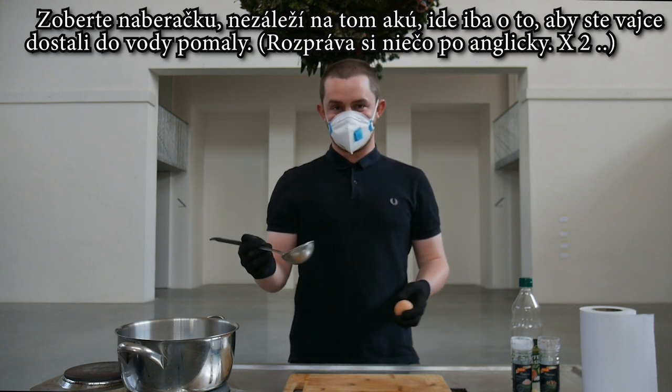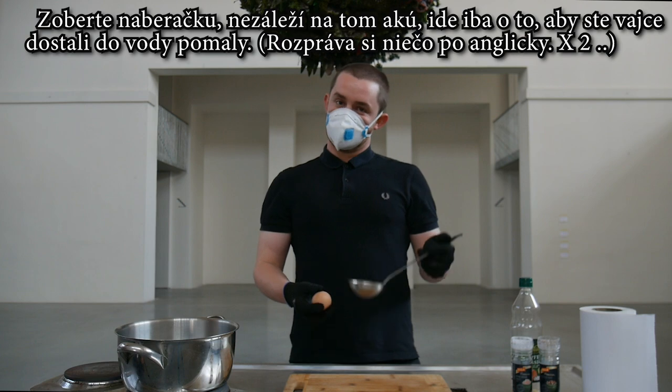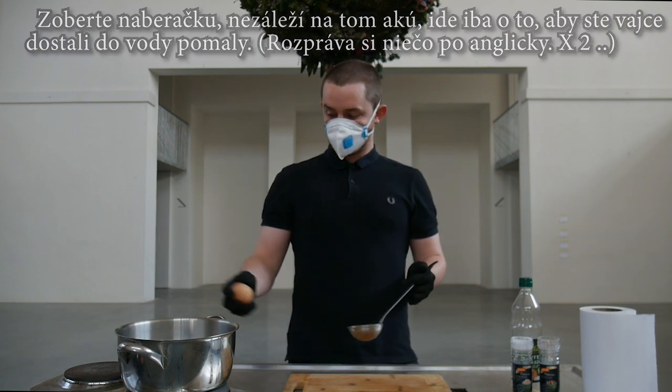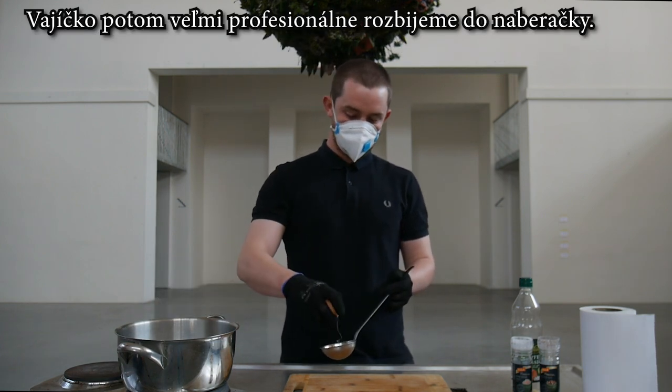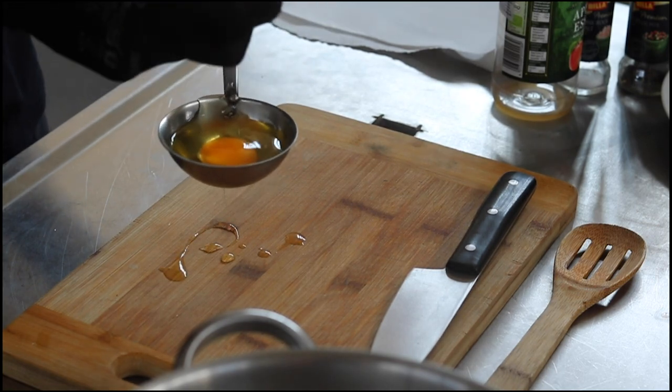So grab your ladle — I choose to use a ladle, but you can use a bowl or a ramekin or anything that just allows you to lower it gently into the water. Crack the egg into the ladle and professionally break it with one hand. And there we go.